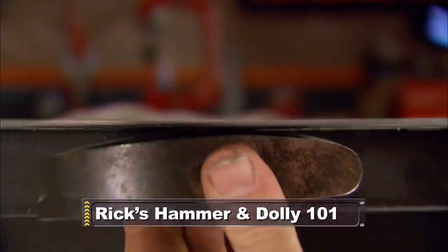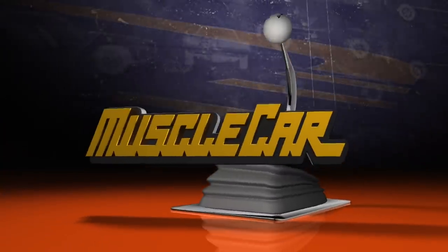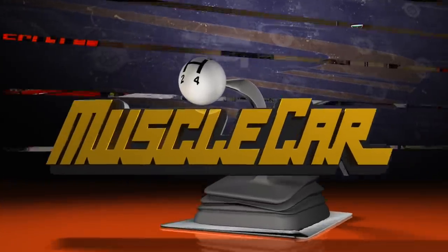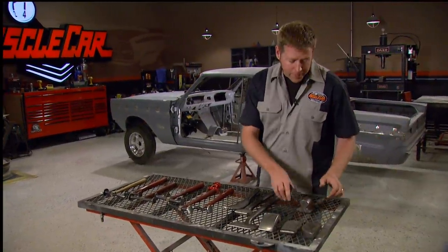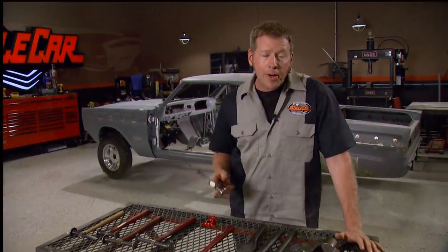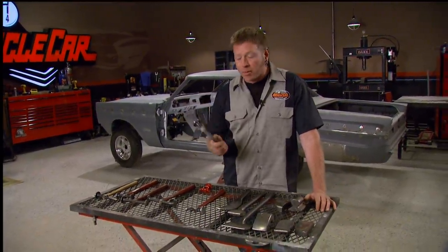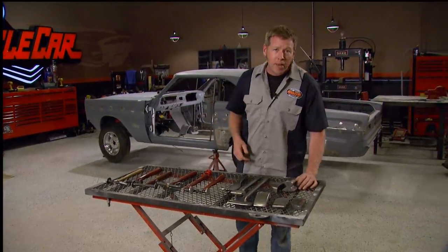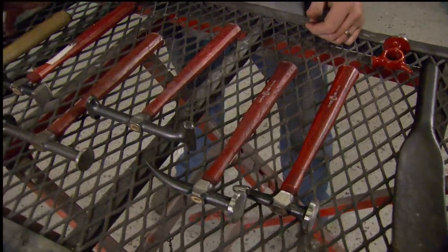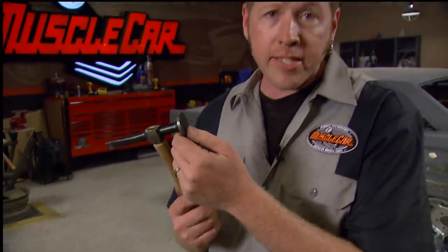Rick takes the mystery out of hammer and dolly work. We've all seen guys on TV — including myself — smacking sheet metal around with a hammer, a few good whacks, and suddenly through the magic of television it's perfect. I figured it was about time I shed some light on some of the different tools that are out there and show you some basic metalworking techniques. These hammers all have two faces and come in a lot of different combinations, but if you're just starting out, you're going to want to make sure you get some basic features.